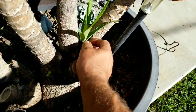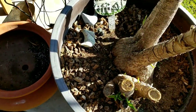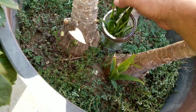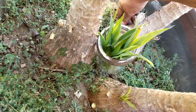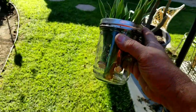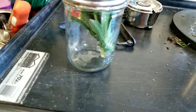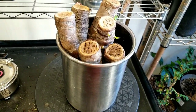Since my yuccas are still producing so many babies and it's getting toward the end of the summer, I'm going to go ahead and pick up all these babies and put them into a jar, just like so. And I will trim the bottoms off a little bit. Then we're going to propagate these to create roots, just as we are doing with the yucca stumps.